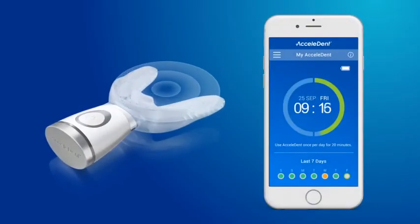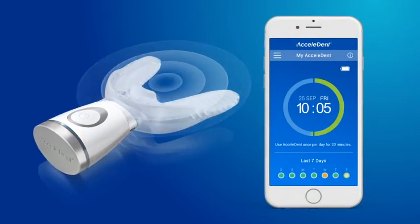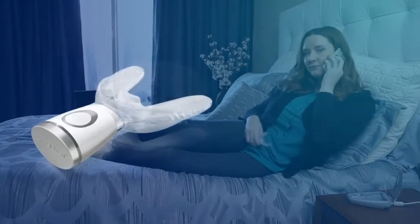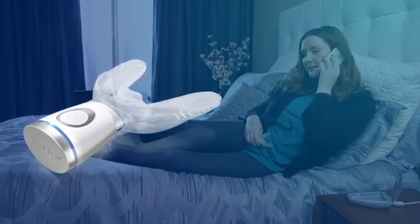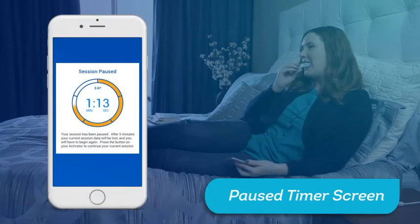Accelident Optima features a half-time indicator which will pulse three times after 10 minutes of treatment. Keep going — you are halfway done. To pause your treatment session for up to five minutes, press the power button once. During the pause, the LED status indicator will pulse blue slowly. When you are ready to resume, press the power button again to continue treatment. A paused timer screen will appear on your app when your session is in pause.